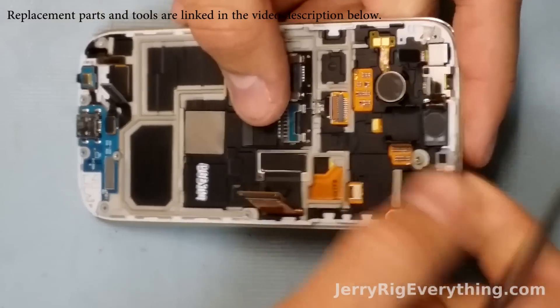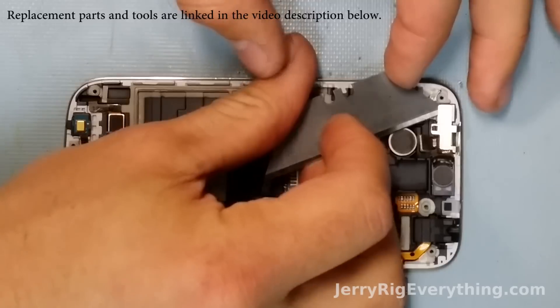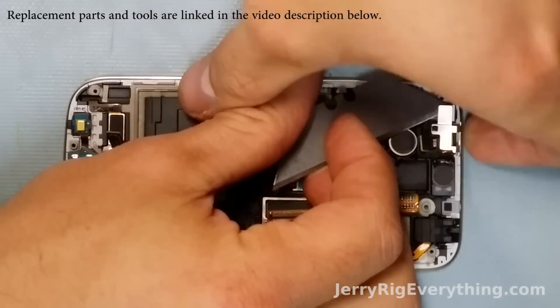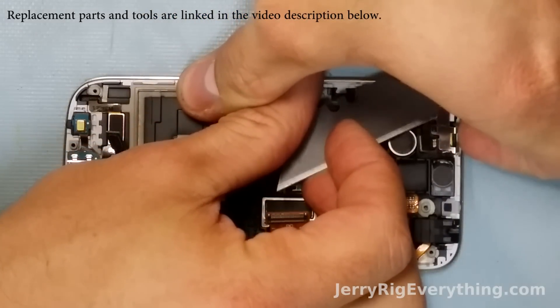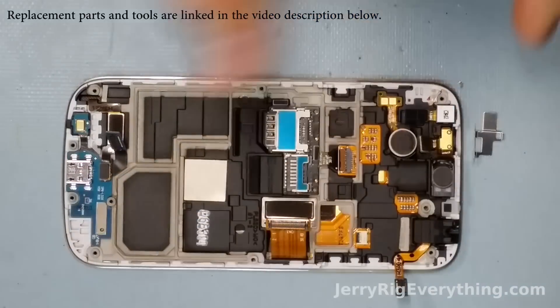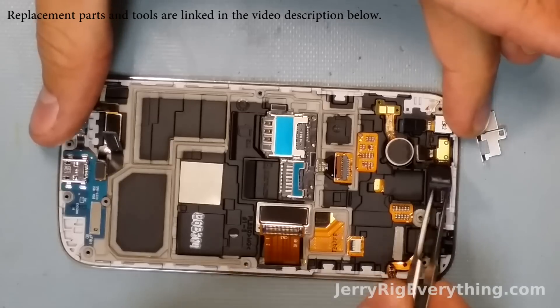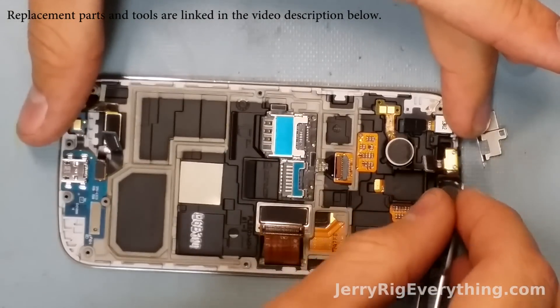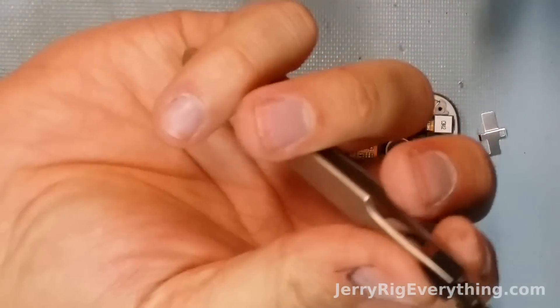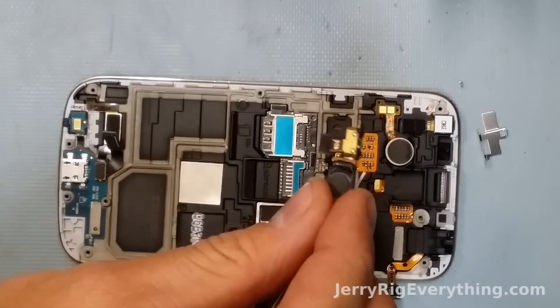I'm pretty glad with how Samsung makes their phones — everything is pretty fixable. Then there is a little middle bracket holding onto the speaker, proximity sensors, and front camera. So I'm just going to put my razor under there and pop that off, which releases the speaker and the proximity sensors. So if your phone doesn't turn off when you put it next to your face during a phone call, this is the part you have to replace.